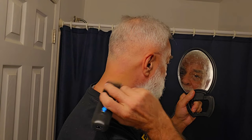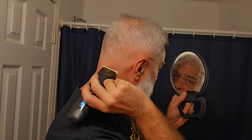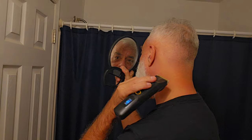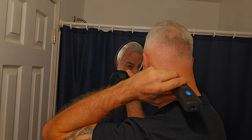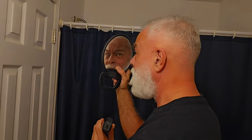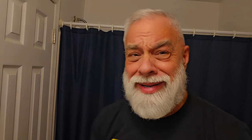Let's do the back. Bring that up. Right down to the skin. On the ears - right to the skin. That's the look that I'm opting for this time around.